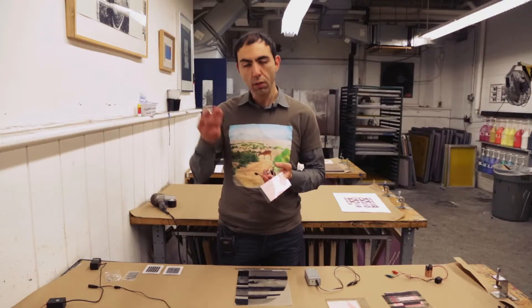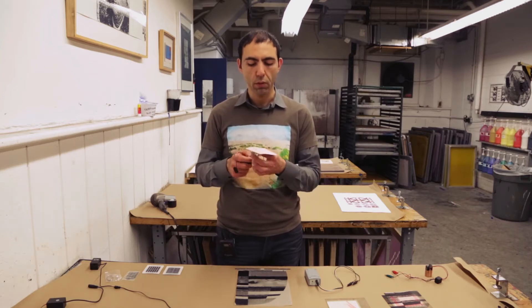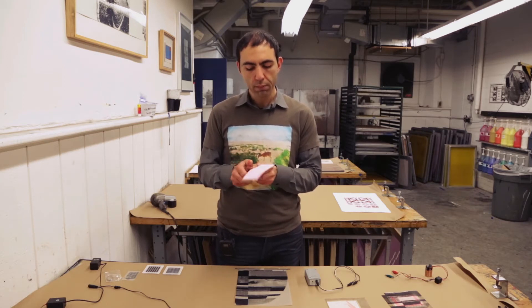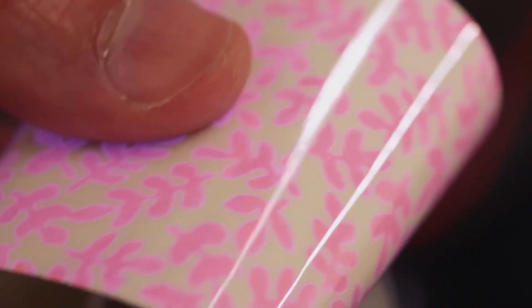This is a nine-volt battery and this is an inverter that converts the nine-volt battery into AC current. So when we plug them in, you see the surface lights up.